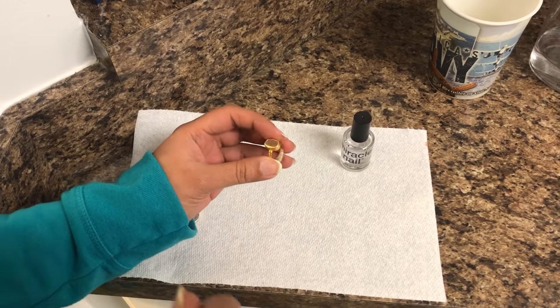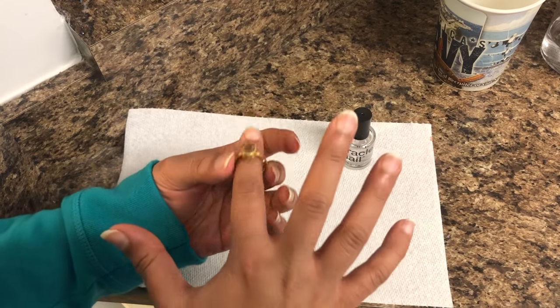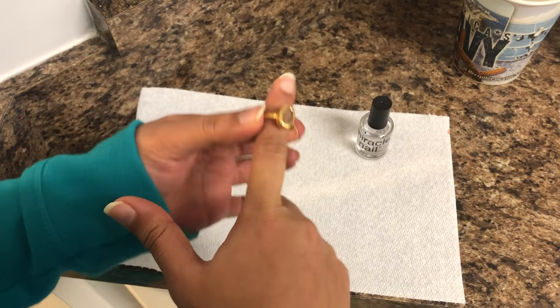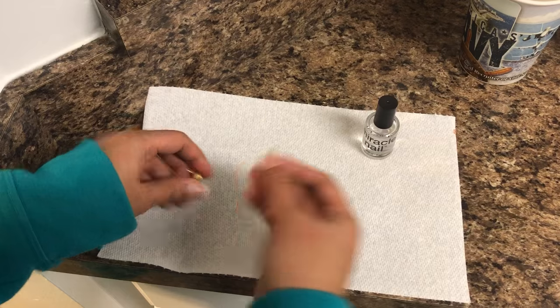Hello friends, so today we are going to do a very little and very easy $1 hack. As you can see, this ring is a little loose for me, so what I'm gonna do is show you how you can tighten up the ring without putting strings or anything like that.